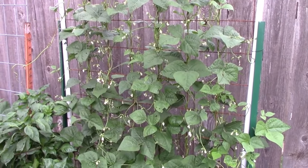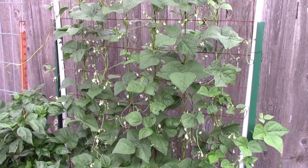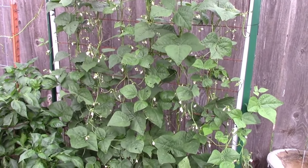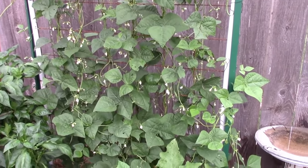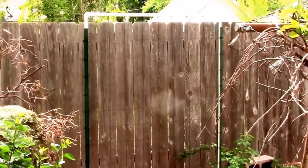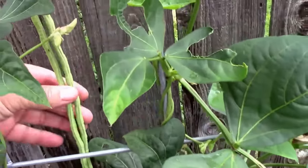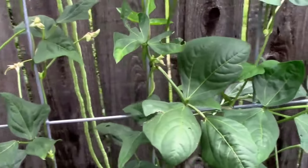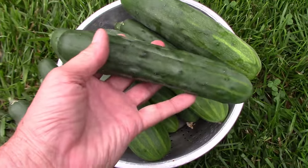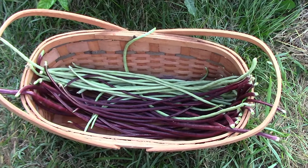Trellises come in many forms. They can be made from wood, plastic, string, or metal like this one made from a panel of concrete reinforcement wire attached to a frame made from PVC pipe. I made this one using some string, and some people even use cattle panels as trellises like this one. In this video I'm going to show you 12 different vegetables that can be grown on a trellis in your own garden.